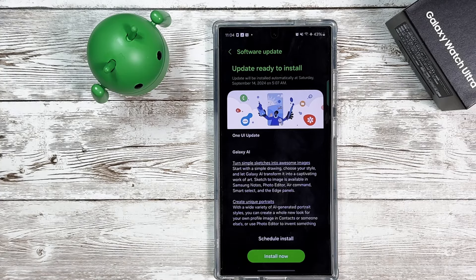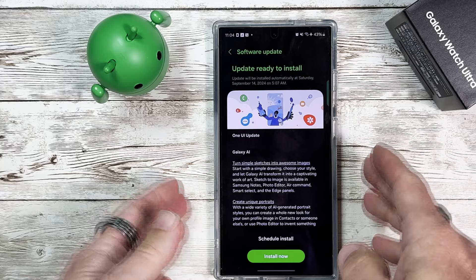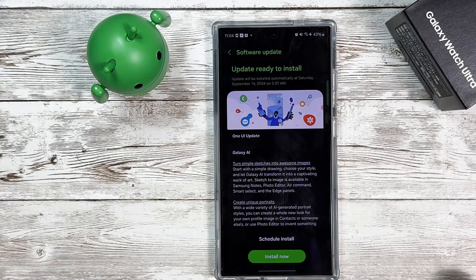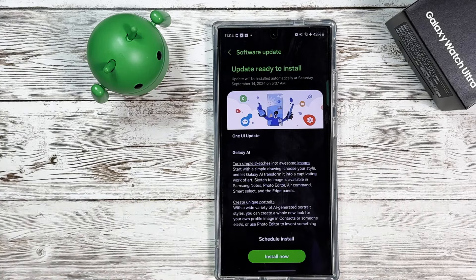Hey, what's going on everybody? Welcome back to the channel. Today I'm super excited to let you know that if you have a Galaxy S24 series, One UI 6.1.1 is now available. I'm going to go ahead and download this, get it installed, and then we're going to check out what we get with the new update. Let's get started.